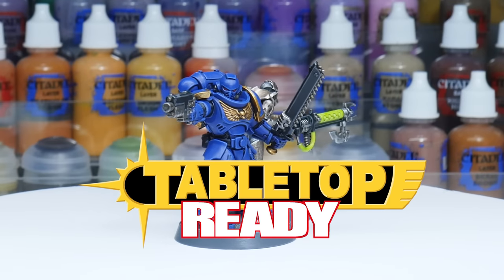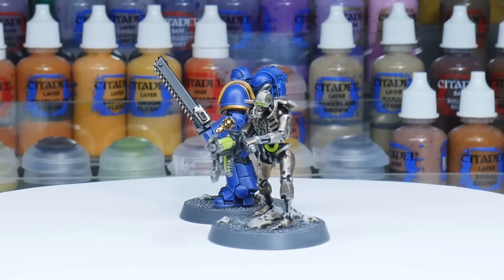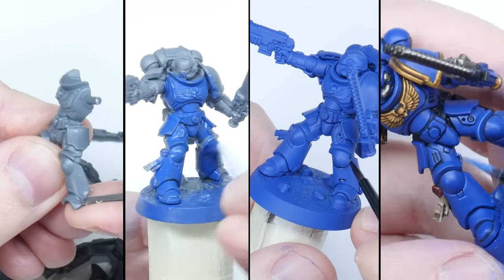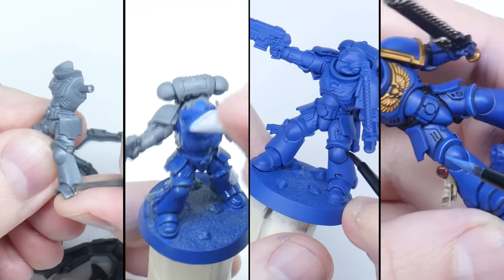Welcome to Tabletop Ready, my name is Michael and I want to show you in this video how you can get started with painting Warhammer miniatures. I'm going to show you step by step some of the techniques used in the miniature painting hobby and help you build the confidence and knowledge to start a lifelong passion. Painting your first miniature can be really scary, so I'm going to share ideas and techniques I've learned through many years of painting, including things I wish someone had shown me when I first started out.